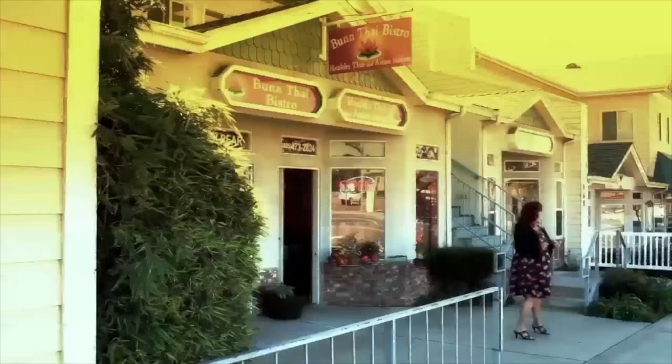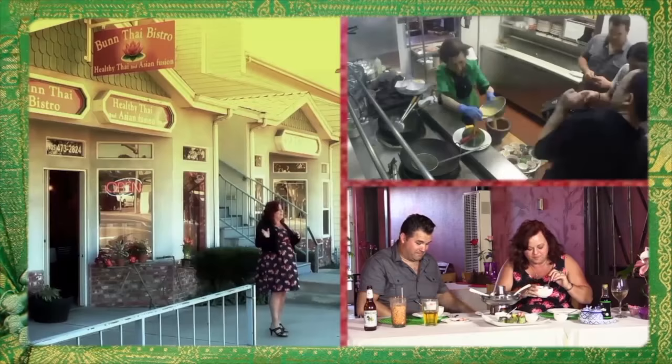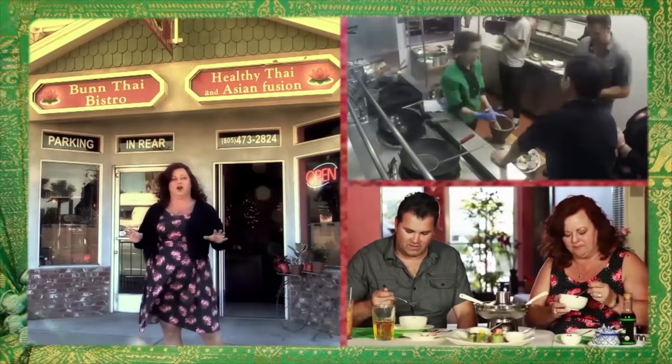Today we're in Grover Beach, California for one of my small finds. I spent a month in Thailand and to say I know Thai food is pretty accurate. So when we came back, I found this treasure in Bantai. Today I'm going to take my chef friend Greg Wongard from Gardens of Avila and he's going to experience all the amazingness of Bantai. Come on in and join us.